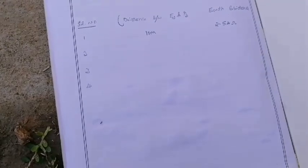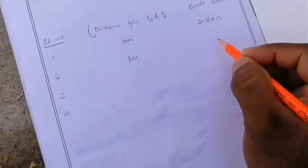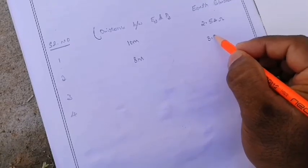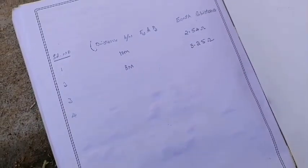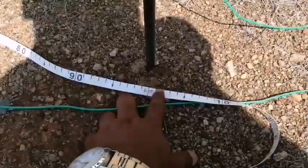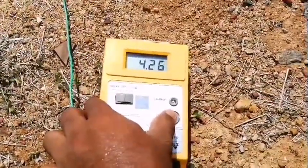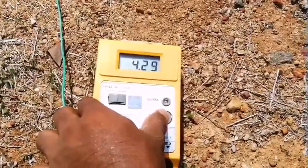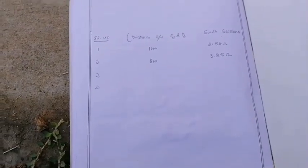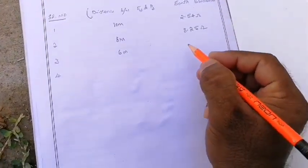After that, again reduce the distance between E2 and P2 to 6 meters. Then check the reading — press and hold — 4.28 ohms. Note the values: distance between E2 and P2 is 6 meters.